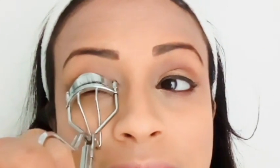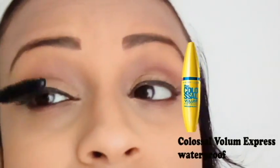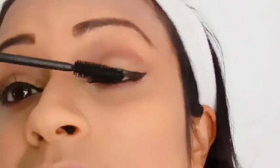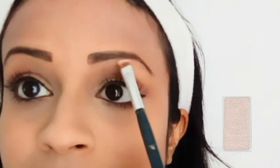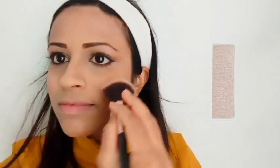When applying mascara, curl the eyelashes first. Use the Colorsal Volume Express Waterproof mascara. Then use the eye and cheek palette to highlight the brow bone with a flat-angle brush. Apply blush, especially using the pink color, for a natural makeup look with the pink color. Use the highlight for daily makeup from the eye and cheek palette.